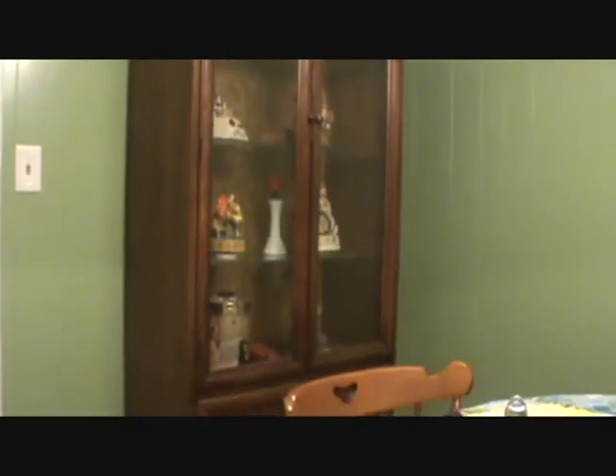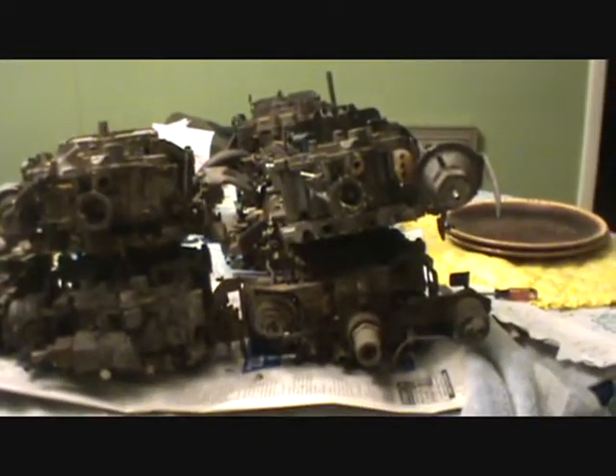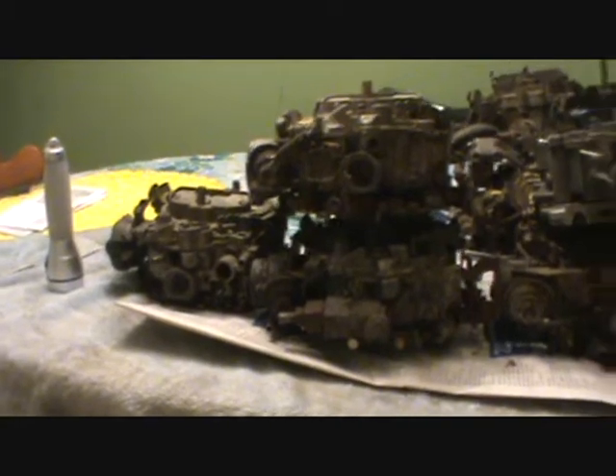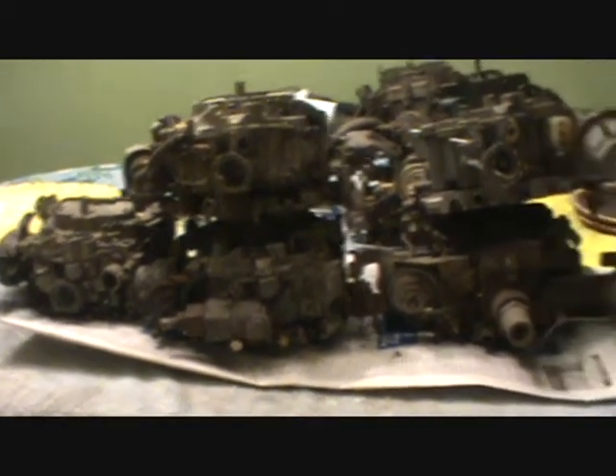Well hello everyone, it's time for some more Quadrajet videos, so sit down, buckle up, and let's head out. I've been looking forward to doing more videos on the Quadrajets; I just haven't had the time lately. I've been busy at work and trying to continue working on the house. So let's get started — you can see I have in front of me a huge pile of Quadrajets, all different years and models, and those are going to be my teaching aids.